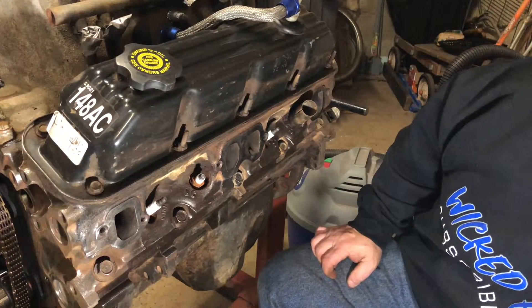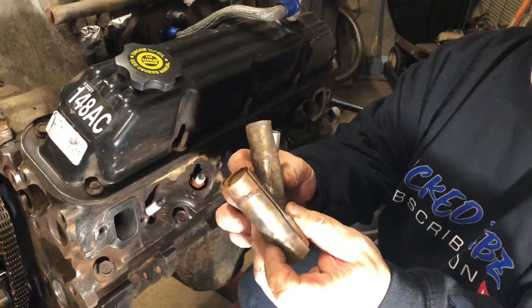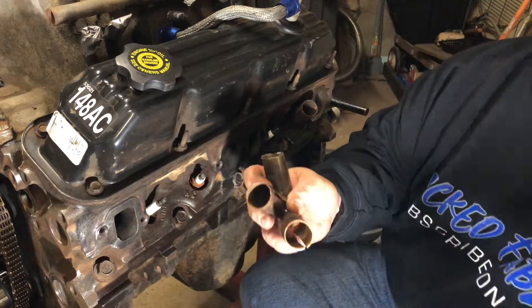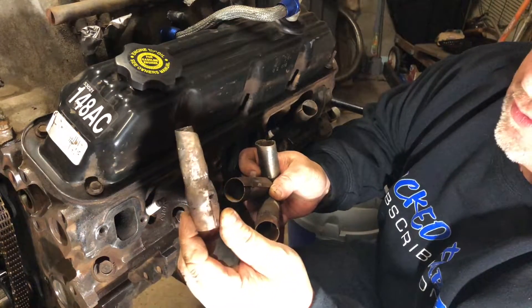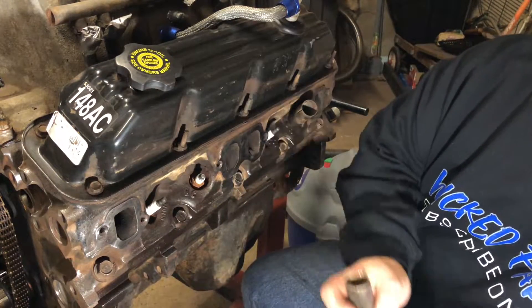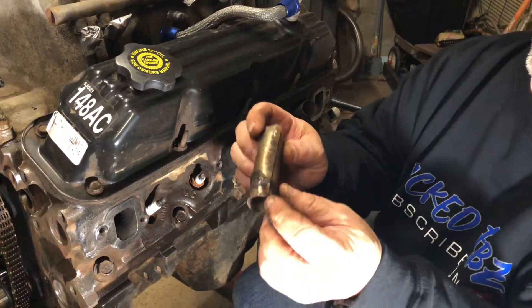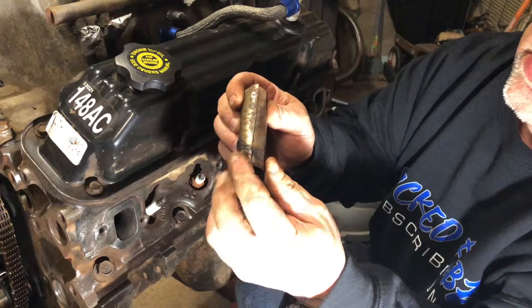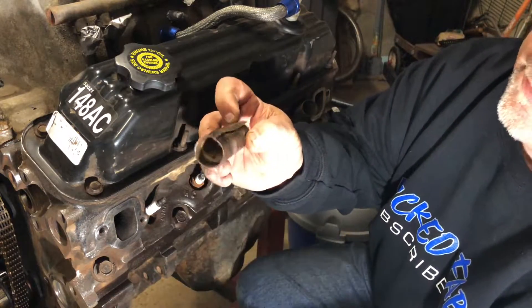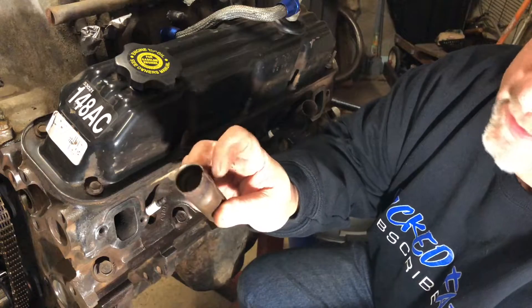Here are some of the easier ones that came out — as you can see, these came out a little bit easier. This first one I did gave me a little bit of a problem getting out. Here's a good one — you can see the seam that runs down the heat shields. I just try to pinch this over and knock it in a little bit to free it up. As you can see there are years of buildup and rust in here that bonded these together.